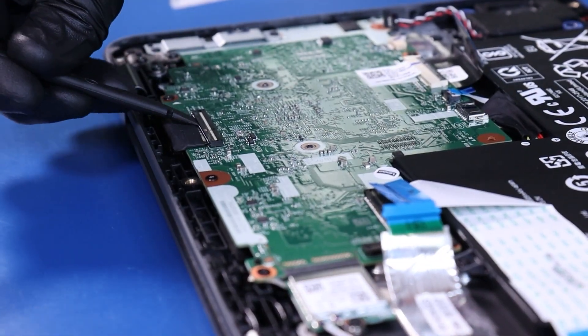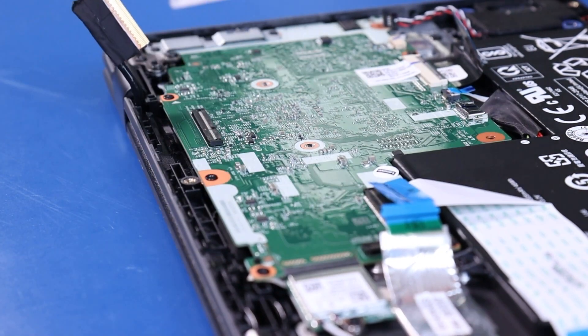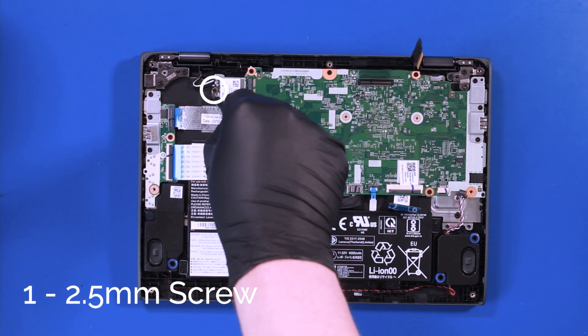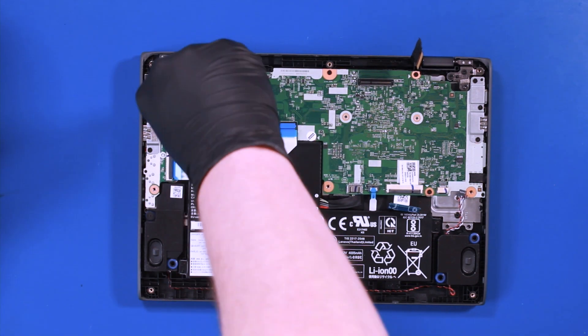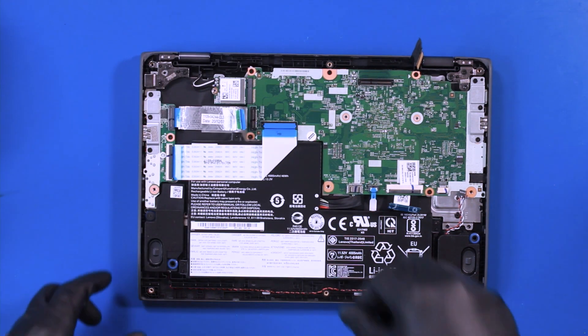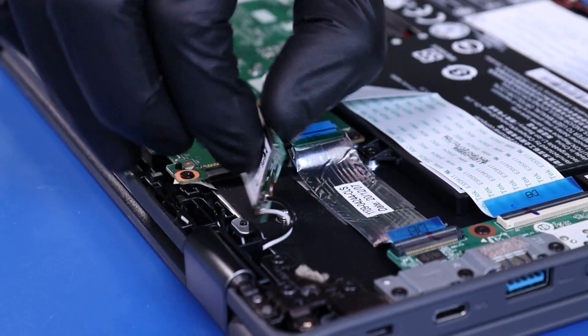Flip open the locking clip and unplug the LCD cable from the motherboard. Remove one 2.5mm screw from the wifi card. Pull back to unplug the wifi card from the motherboard.